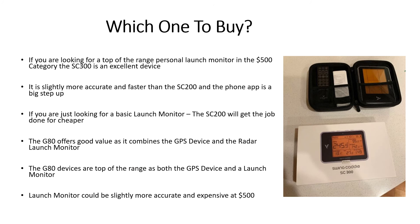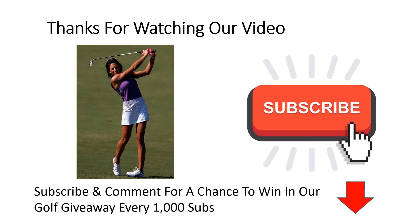Which device would we buy? If you're looking for the top personal launch monitor in the $500 category, the SC300 is excellent — it's more accurate and faster than the SC200, and the phone app to track your data over time is a big step up. If you just want a basic launch monitor, the SC200 will get the job done for $150 less. But if we had to pick one device, it would definitely be the Garmin G80, as it offers great value by combining a GPS device and a doppler radar launch monitor in one. At the $500 mark, that extra value makes it a better choice than the SC300 for us.